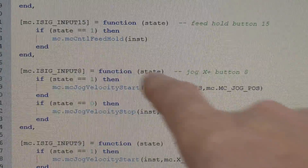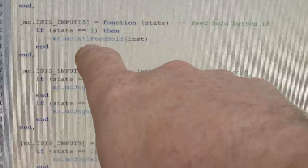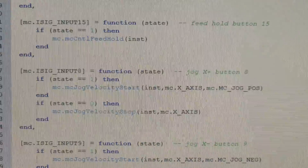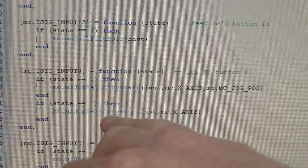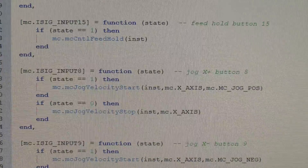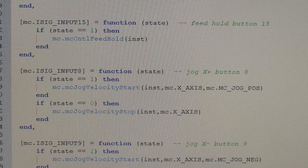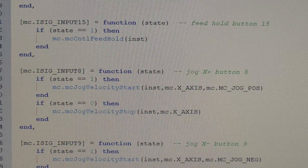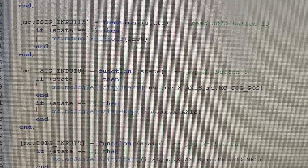Here's the actual code for the button - this is what we did on the previous video. Essentially it's just: if the state of the button is one, as in it's pressed, then it will do the command feed hold, or whatever command we happen to want. The ones for the jog buttons are slightly different because we've got two functions within there. When we press the button we want it to start the jog, but when we release the button we also want it to stop jogging. If we just put one in, what would happen is when you press the button it would start moving and then continue moving forever until it either got to the stop or broke something.